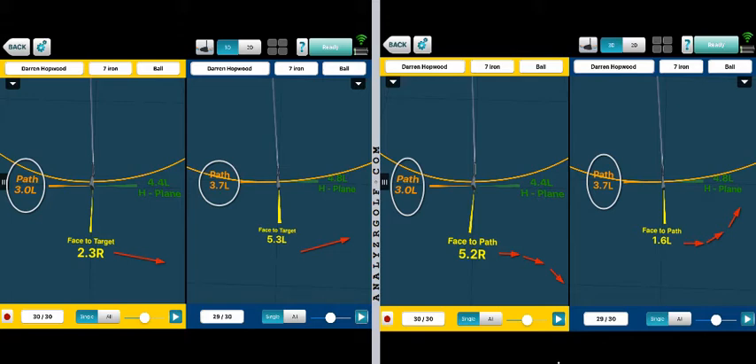As everything we do, any change you make in your swing going forward needs to be done to enhance the way the club face and the path interact at impact. Otherwise, it's a pointless task. We're just making the swing look prettier. We're not actually improving your performance as a golfer.